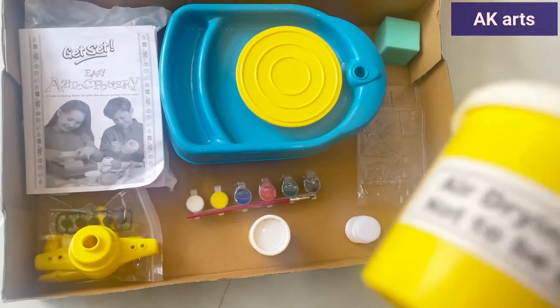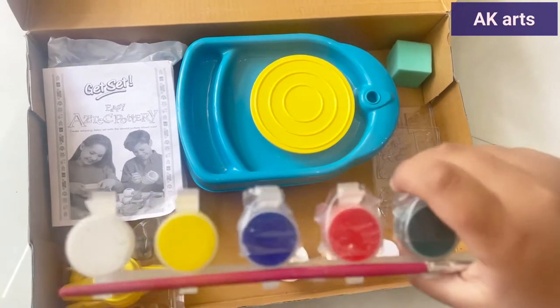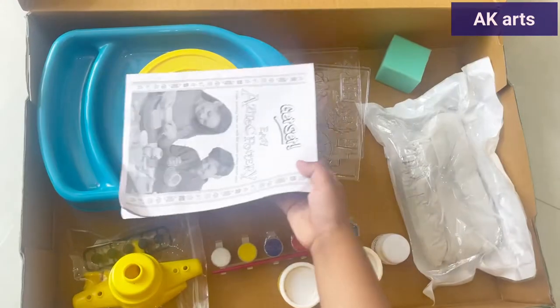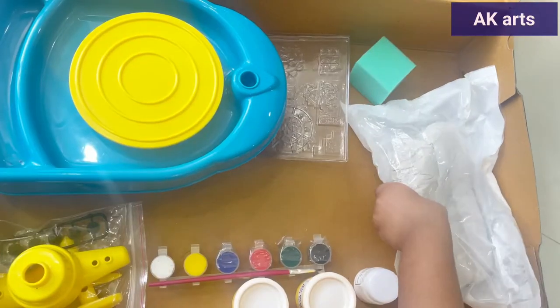It will not be eaten. Pants. Pottery manual. Tools. Trays.